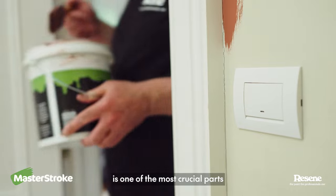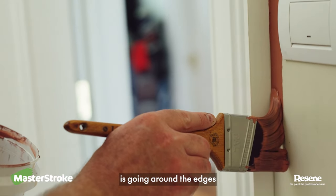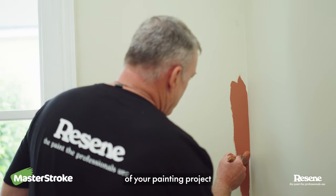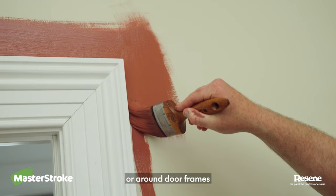Cutting in is one of the most crucial parts of the painting process. So what is it? Cutting in is going around the edges of your painting project — for example, the top of ceilings, above a skirting board, or around door frames.